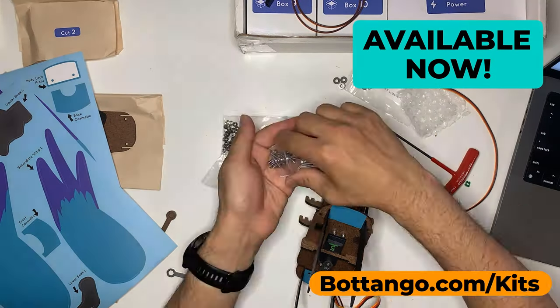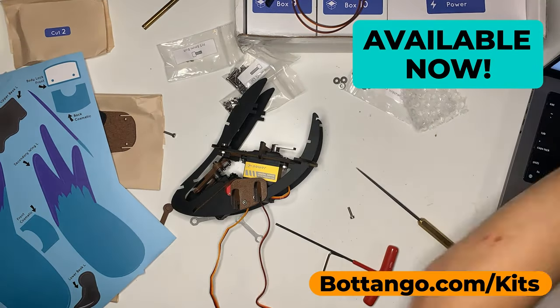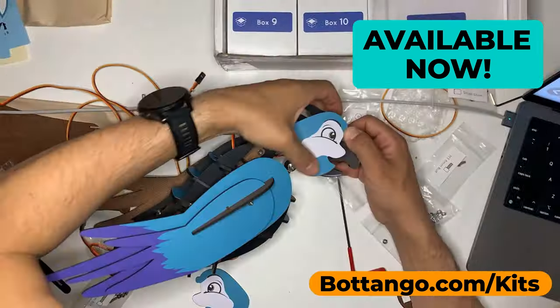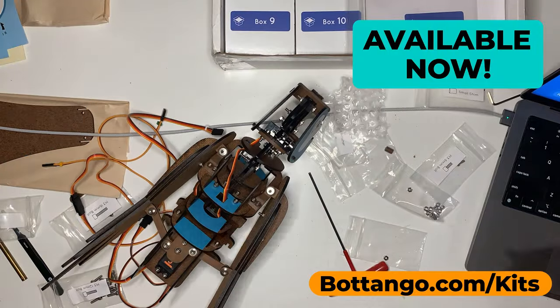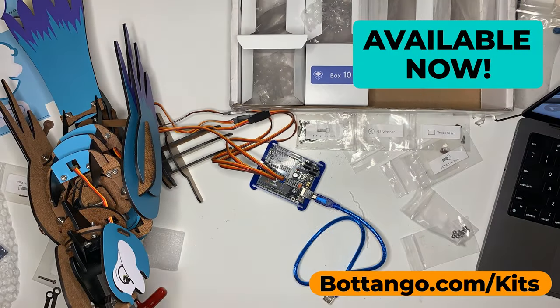He comes with everything you need: servos, circuits, power, wires, bolts and screws and bird faces. He's got it all. All you need to bring is your own creativity and start building your own animatronic.